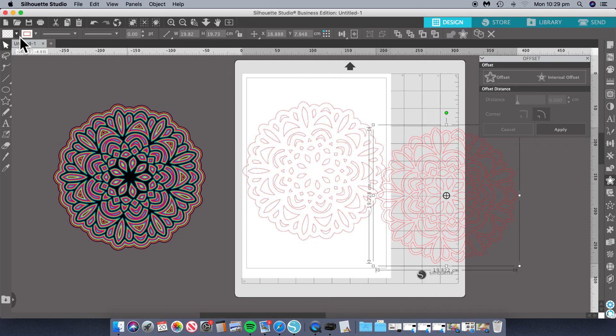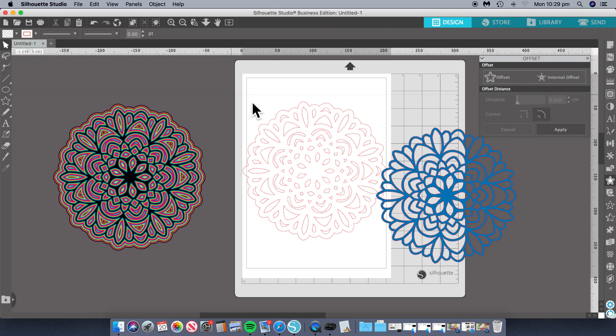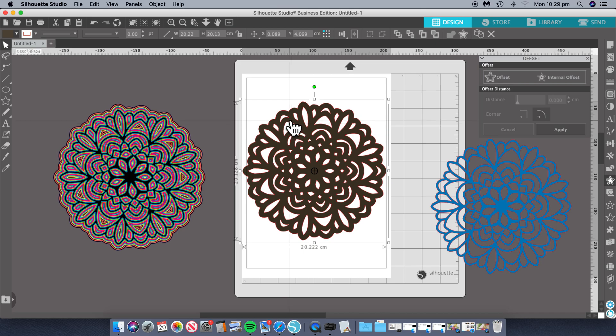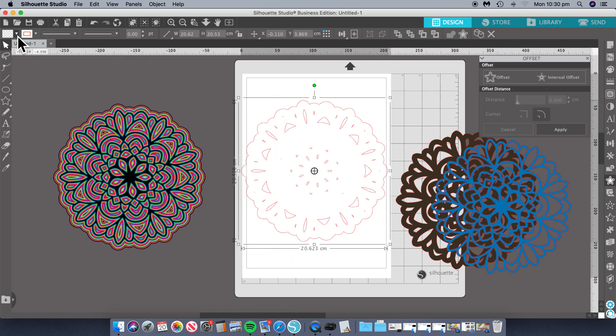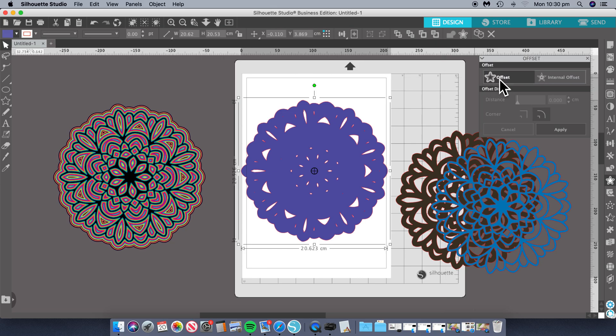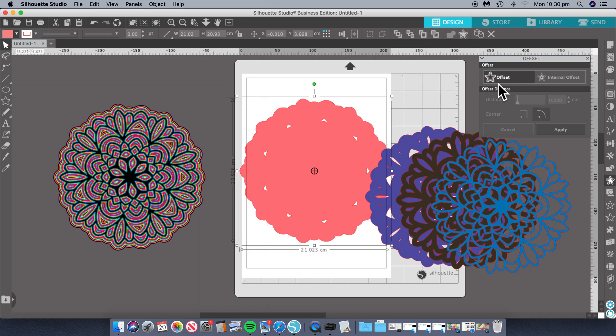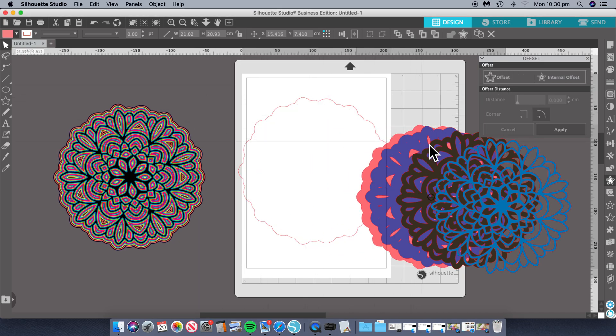That's our top layer and we'll change that color so you can see it. Now we'll change this color and give it a different color — it doesn't matter. And now we'll just do the same offset at 0.2, so we'll click apply. Once that's done, move that and we just keep doing that, changing the color until we can't do it anymore. One thing you've got to remember is to always keep the same distance between the layers, otherwise it won't look right — you'll have one large step and one small step, and we don't want that.